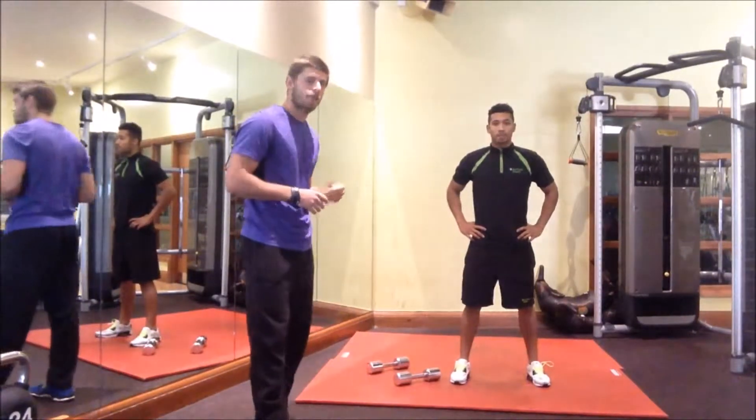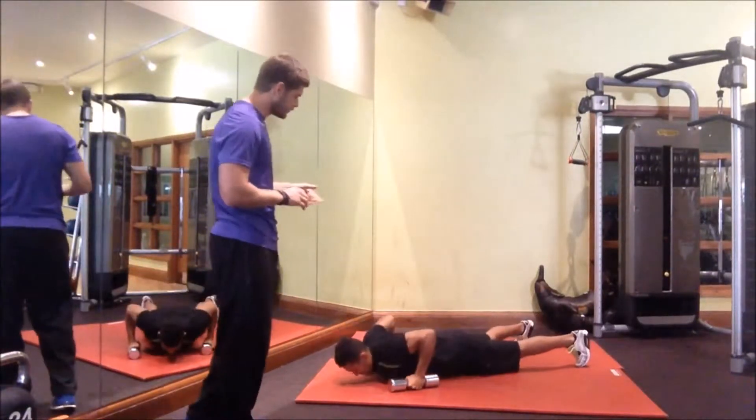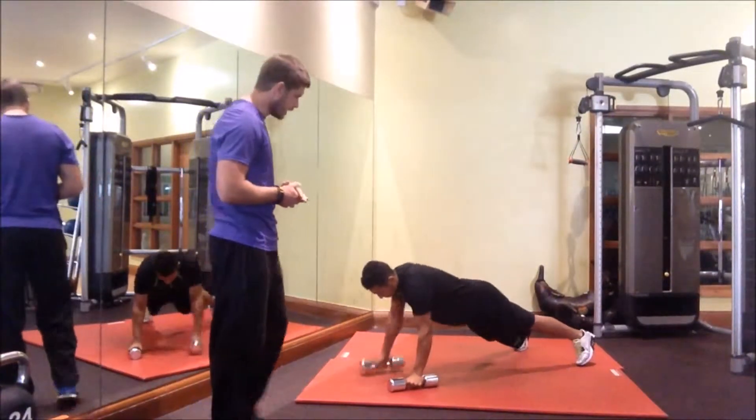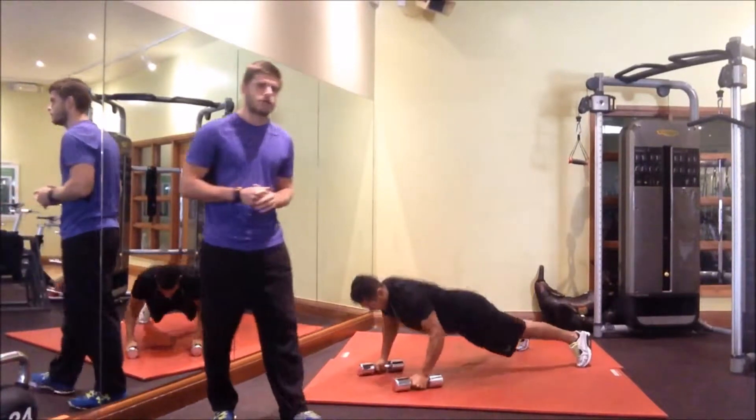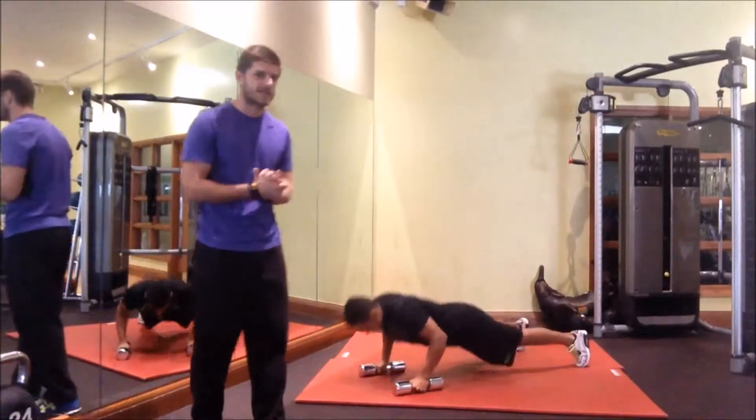First off we've got our push-up with a row, so we're looking at a bit of a deadcore here but we're staying stationary. Jared's pushing up, raising that weight all the way up to his chest and back down. If you're going to do this exercise you've got to pull that weight all the way up to your chest. No half reps in this challenge.